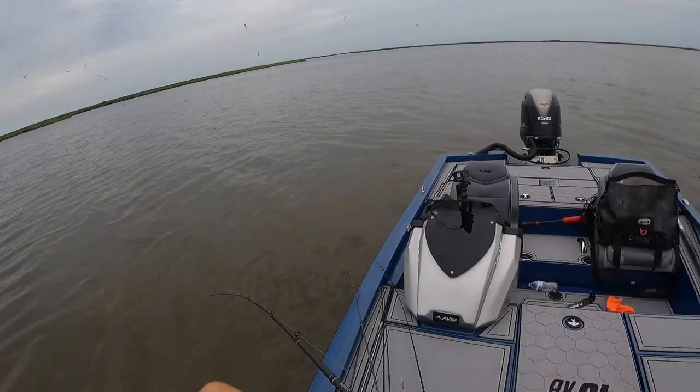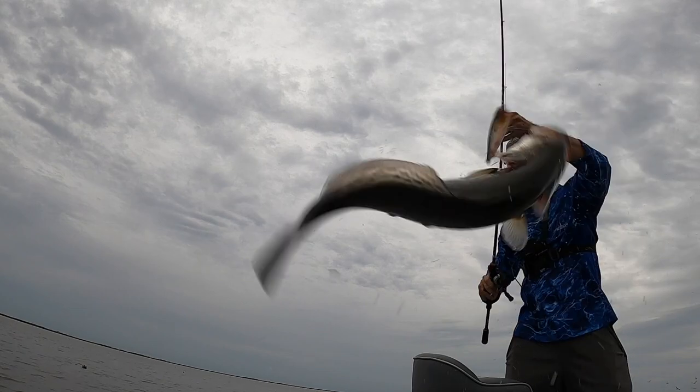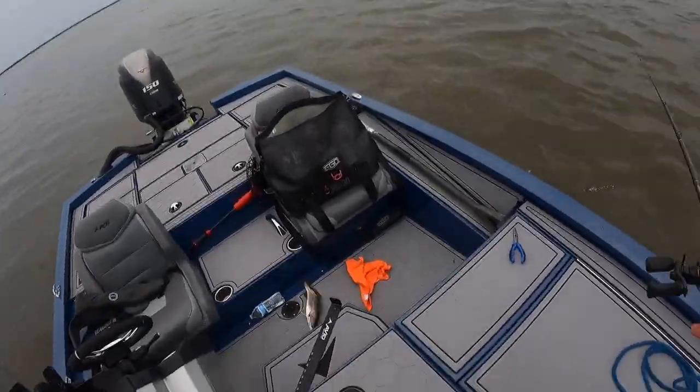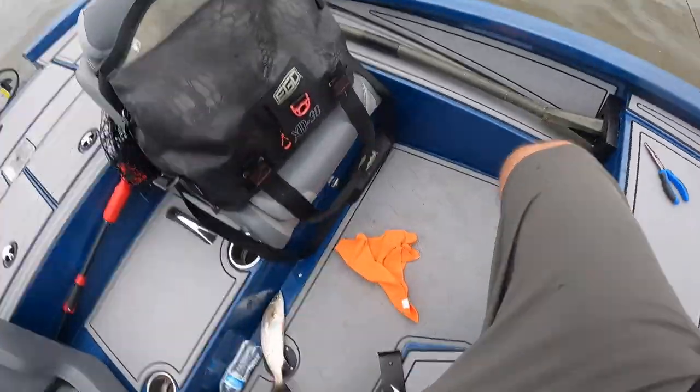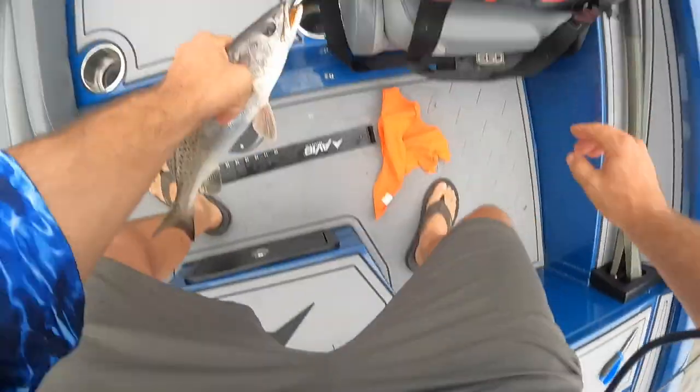You feel keepable. Oh yeah — nice trout, about 14 inches. Yep, 14 inches exactly. Not bad for bird fish!